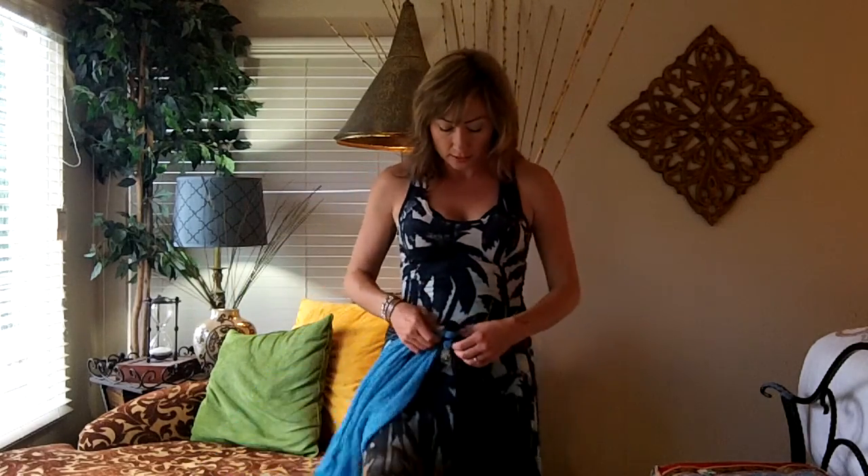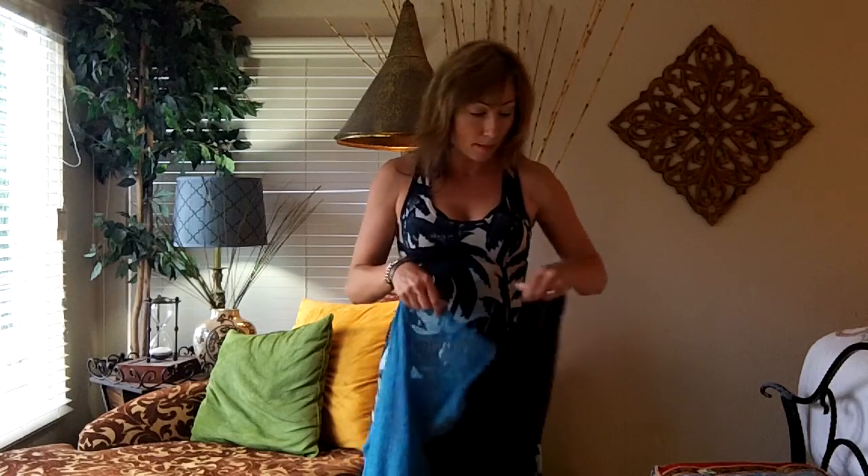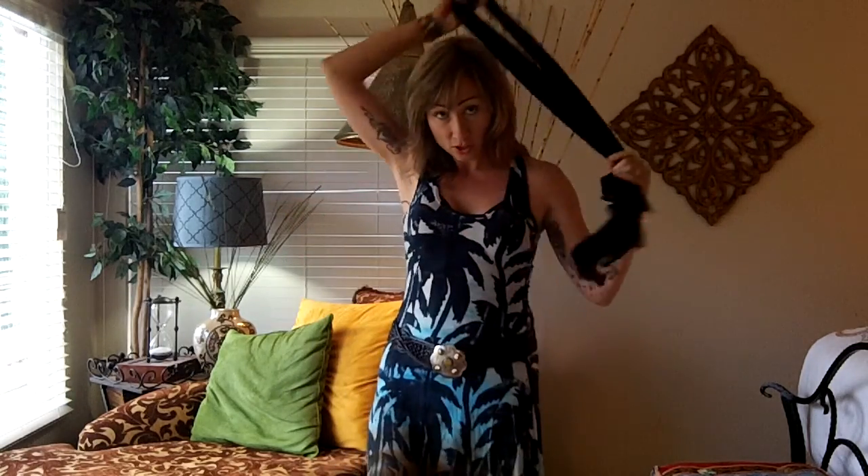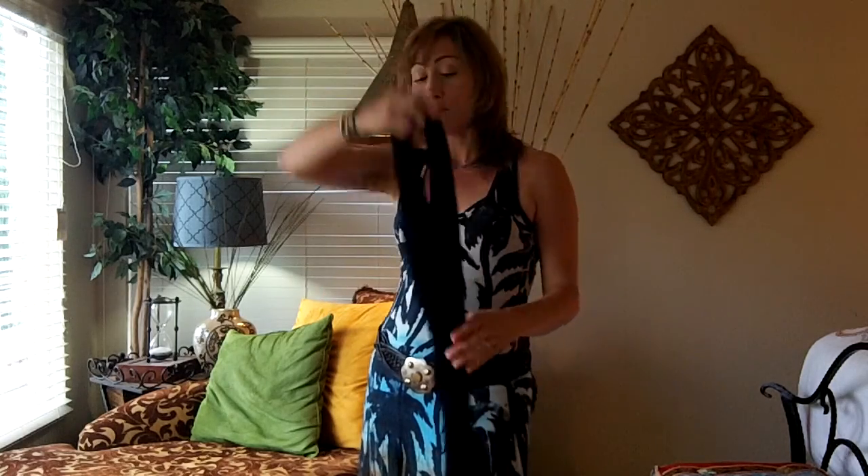Not only can you ball them up in your purse and just shove them in there until you need it, but look at this. You can even do the traditional around the neck. Cute, right? And then if you twist that again and pull it through again, you get a cute little braided look. Isn't that fun? You can twist it to the side. So I'm sure that there's even more that I haven't shown you today, but I just wanted to give you the basic ideas.